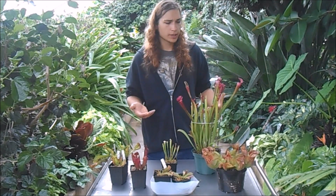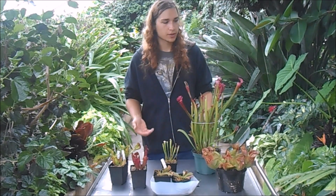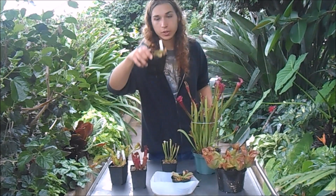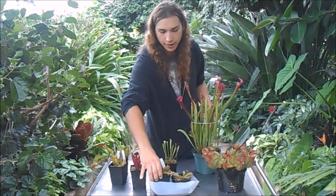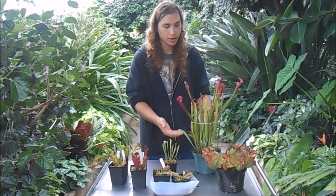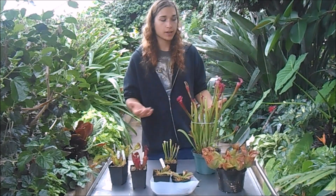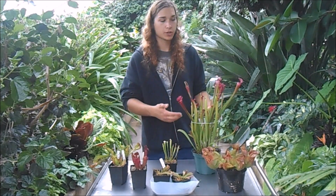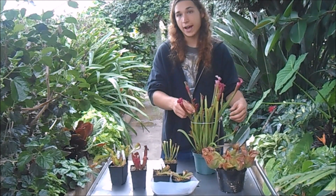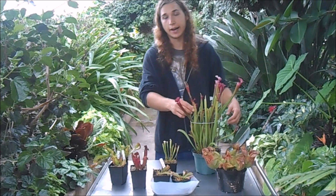You don't really need to bring them inside because Sarracenia are really cold hardy. Even something like the parrot pitcher plant, which is from Louisiana, can tolerate really cold weather. I've had all these snowed on — the pot frozen in a solid brick of ice — and they didn't even lose any foliage. They were actually still green, and some of these pitchers are still from last year and are just now starting to die off.